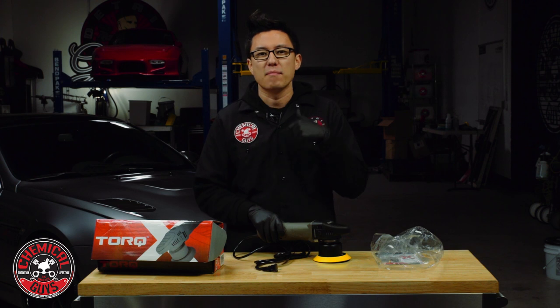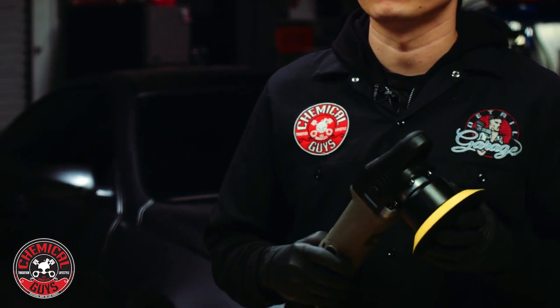That spreads the heat out, generating less heat in one spot, making it easier and safer to use. You're not going to burn the paint, and it's a lot harder to damage the paint in any way. This is a very safe machine for any beginner or professional detailer.